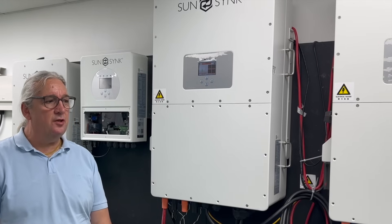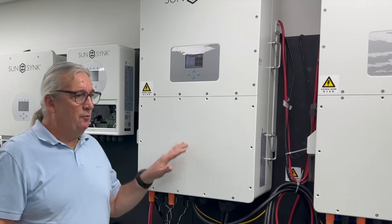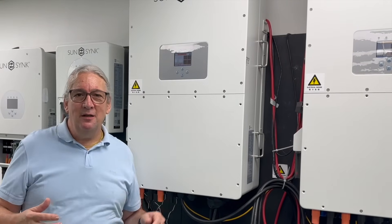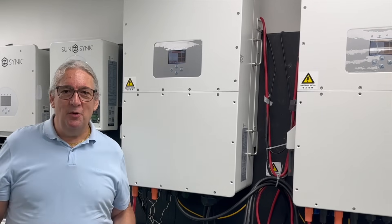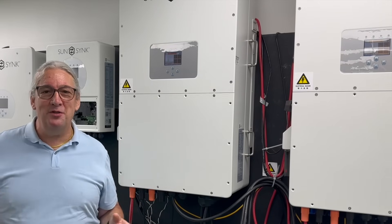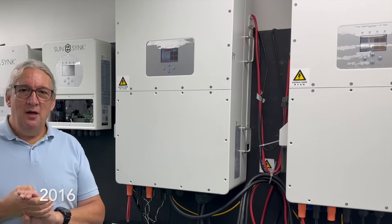Why is SunSync so good? We can't say we're the prettiest. These things are mounted outside, they're in the weather. They are IP rated, designed to go in the weather — that's very important. Our batteries are designed to run at ultra-low temperature, also very important. They are robust and they're reliable.